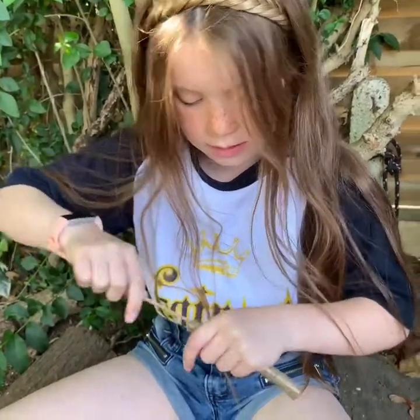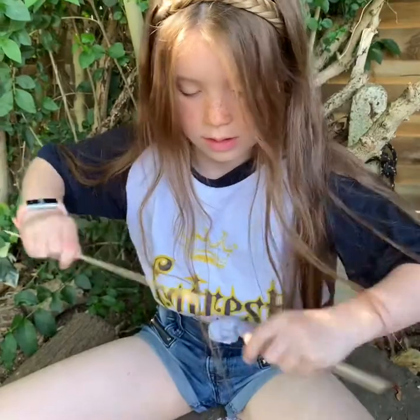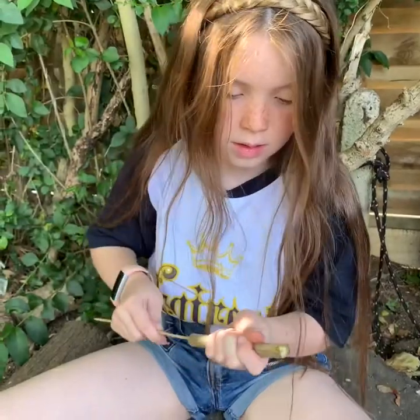Next, use a skewer or a tent peg to push out the pith. You need to keep pushing and cleaning it out so it's a really clear chamber. Make sure you keep going until you get all of that pith out.